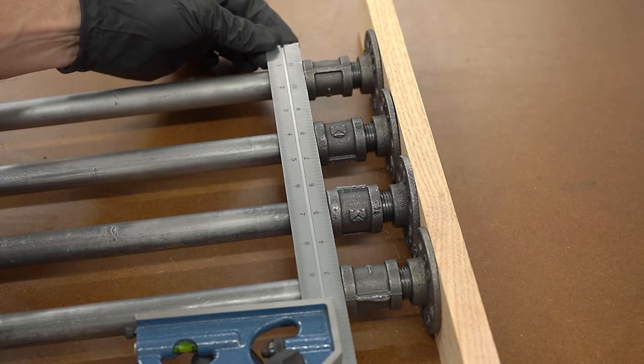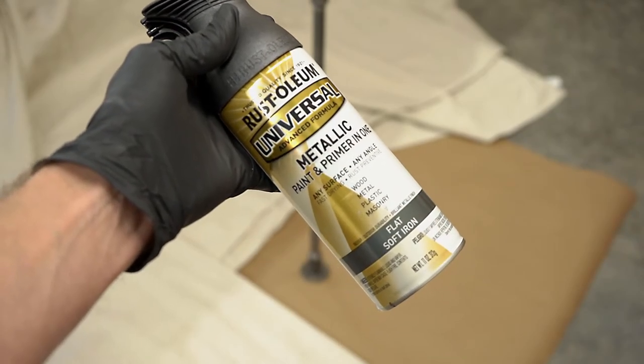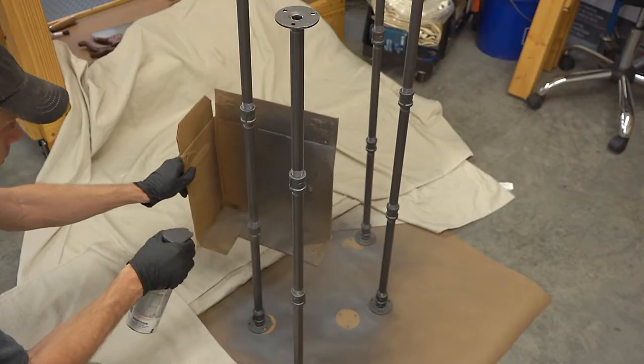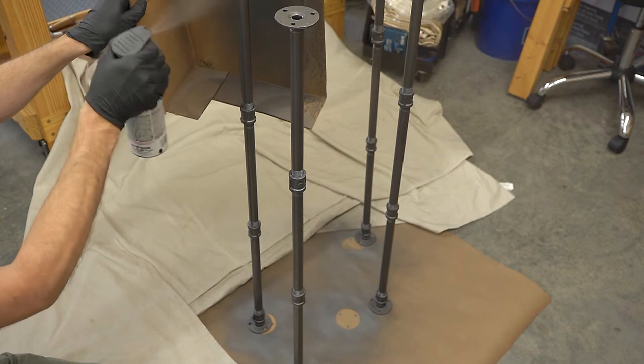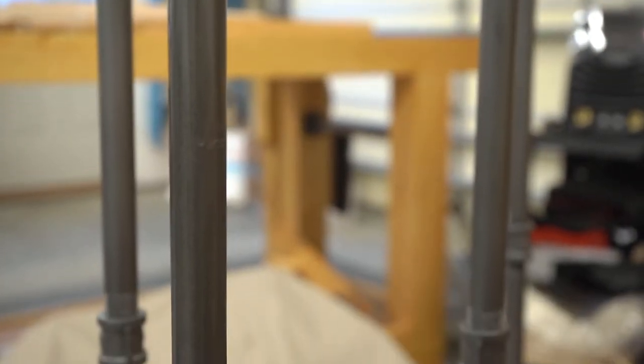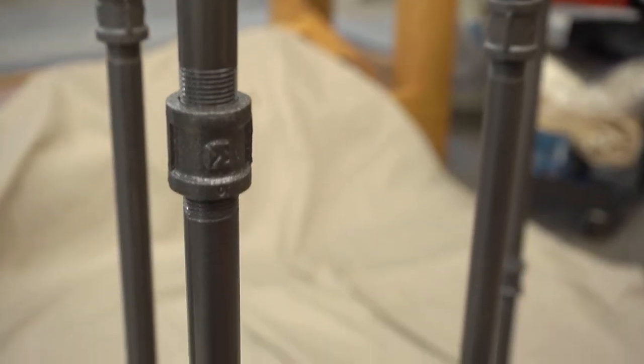Then it was time to paint the legs, but before I started, I loosened the pipe slightly at the top of each coupler so that the legs could easily be disassembled later when adding the shelves. For paint, I decided to go with Rust-Oleum's Metallic Flat Soft Iron Spray Paint, and after two light coats, I think it turned out quite well, though next time I'll try the nicer pipe and see if I can get by without needing to paint.